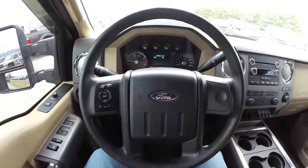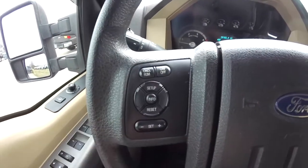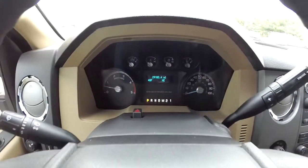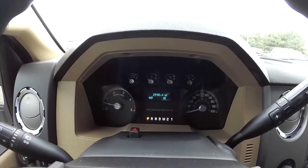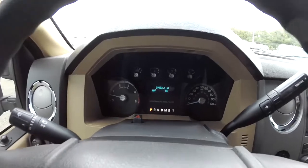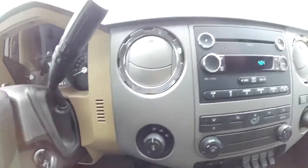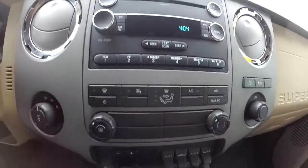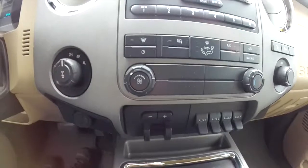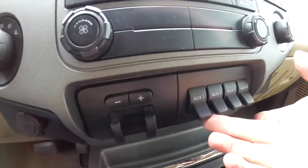We're going to pan through the interior to show a little more detail. You do have cruise control switches on your steering wheel. The vehicle currently has 29,182 miles on it. Shift on the fly 4-wheel drive, AM/FM/CD player, air conditioning and climate control. You also have your trailer brake control and upfitter switches.